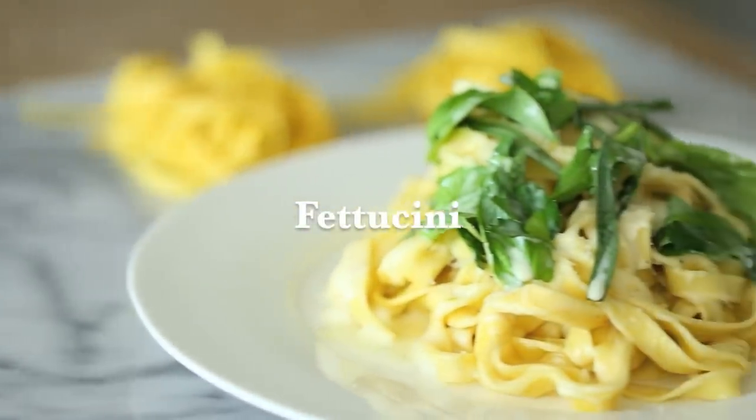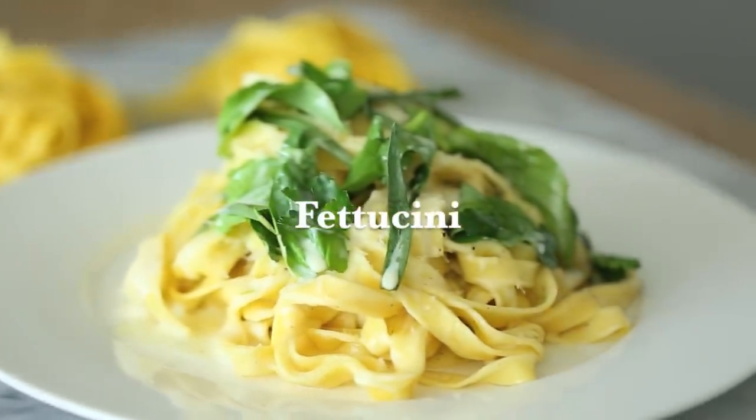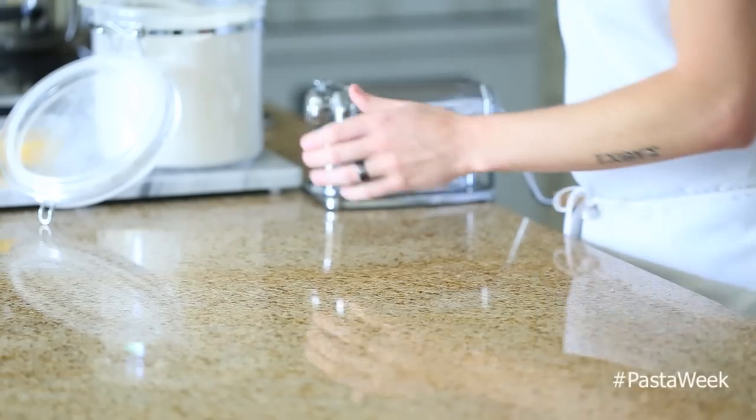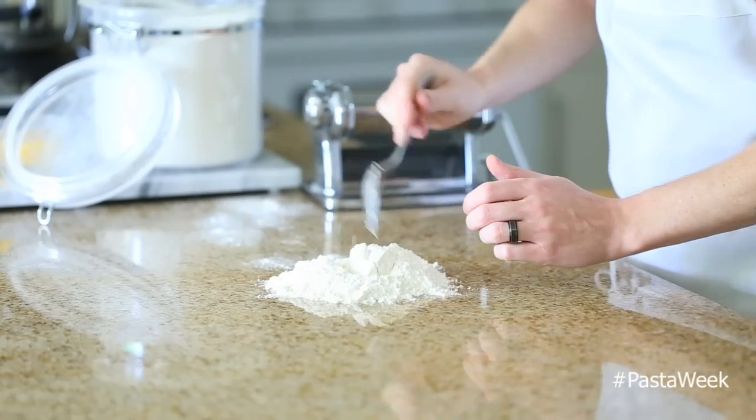Hey, what's up everyone! Today I'm going to show you how to make a really simple pasta dish with homemade fettuccine. First up, we're going to make our pasta from scratch, so get some all-purpose flour out and scoop about two cups or so onto your countertop.